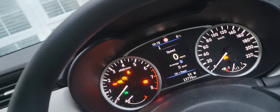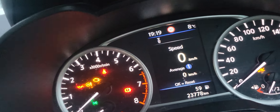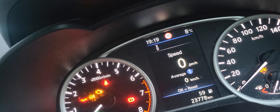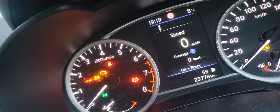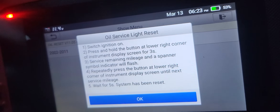Hi guys, so this is how it is. We have to reset the service light. We did the basic service already, and I'm going to show you how to reset the service light on the newer model of the Nissan Micra.